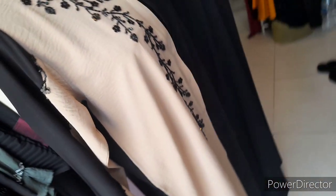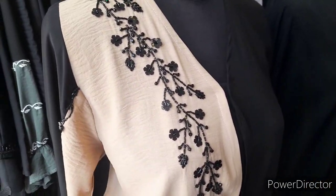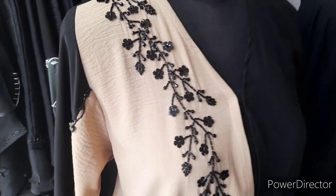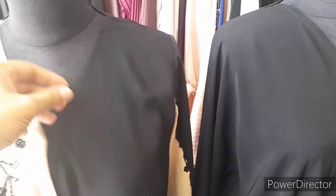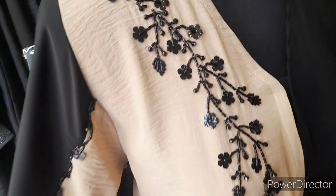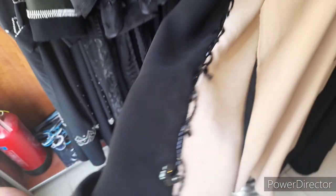For this abaya also, you can change the color of this Harir fabric. We can customize it — if you want to change the Harir fabric color, we'll put another color, but it looks very nice in this cream color Harir fabric. This is a light beige color with complete handwork in the sleeves and in front.